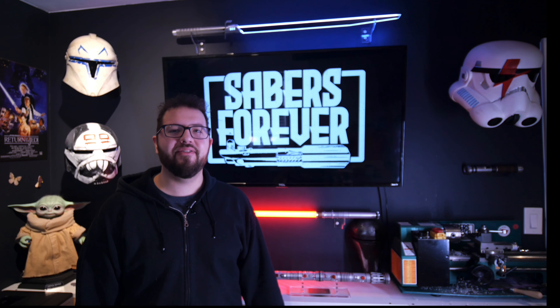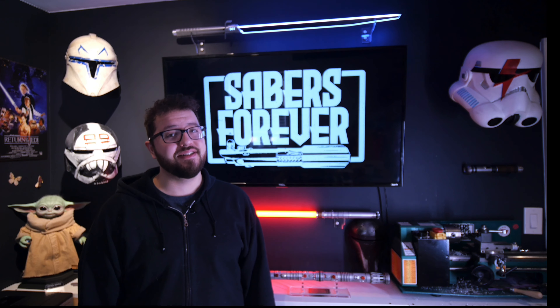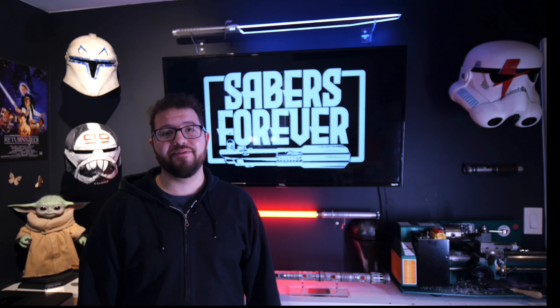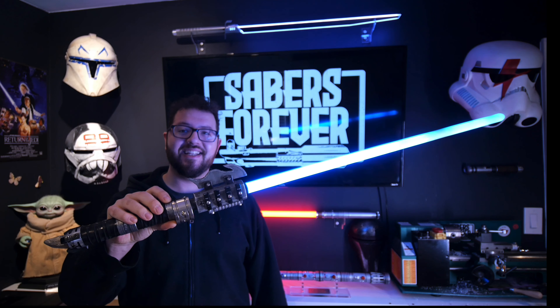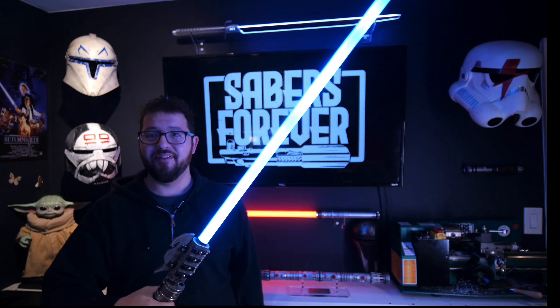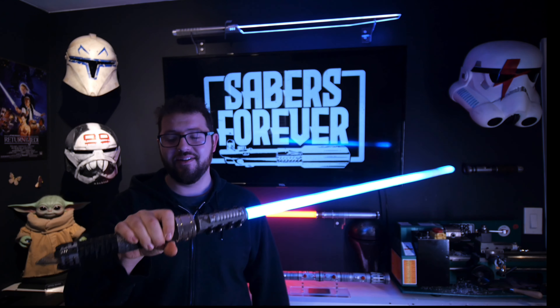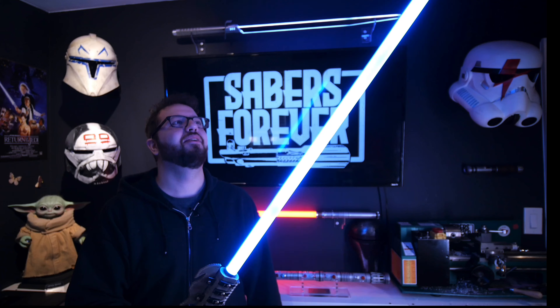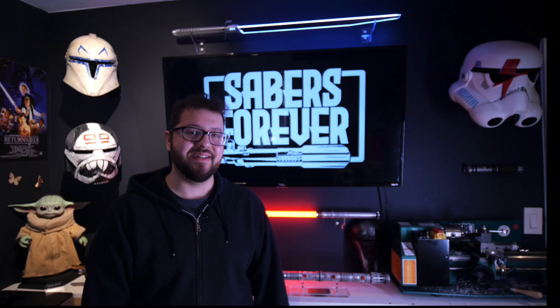Hey guys, welcome back to Sabers Forever, I'm Jon, and today we're going to be going over another Starfall Sabers lightsaber, but this one is inspired from Halo. This is the Gravity Hammer lightsaber. So there are some really cool things about this, one of them being a custom sound font, another one being that it's got some really cool acid etching going on on the handle, and some other cool things. So why don't we just jump right in and I'll show you exactly what's going on.